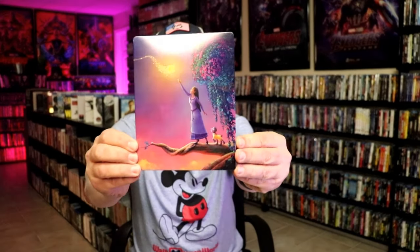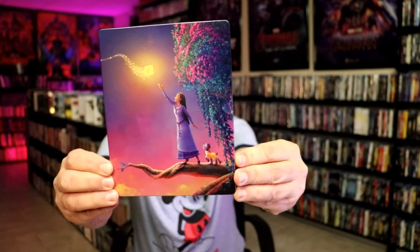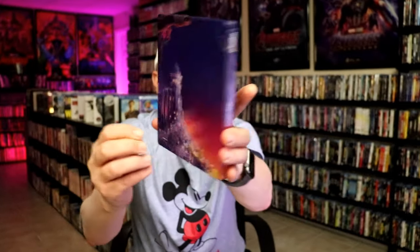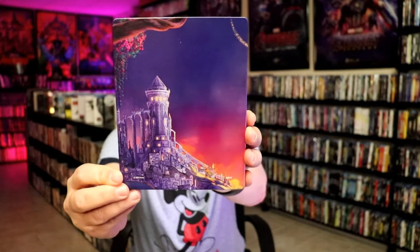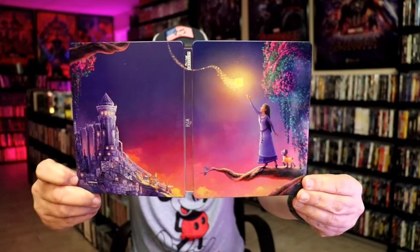We've got the wrapper off and the J-card removed. Here's the front of the steelbook — it is a lightly glossed steelbook, no embossing or debossing. And here's the back. We open it up and we have our front and back together, which is a nice continuation. Very colorful.